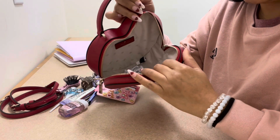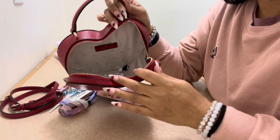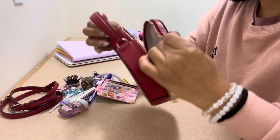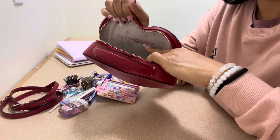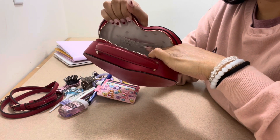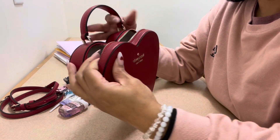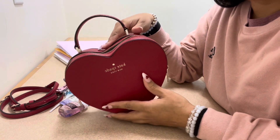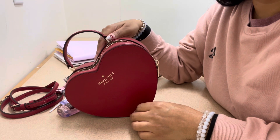I do keep the little silica packets in there since I don't fill this bag up much. There's also a card slot, so if you don't want to carry a wallet, you can just stick your cards in there and you're good to go. That was everything in my bag for Valentine's Day — hope you enjoyed the video! I missed you guys, love you so much, and I'll see you all in the next video.